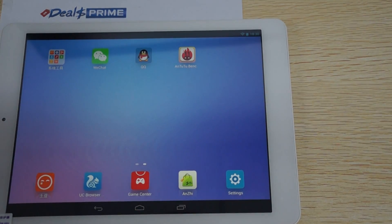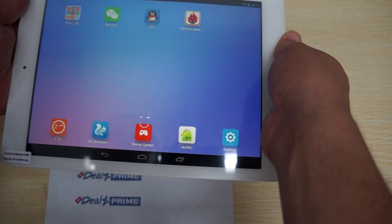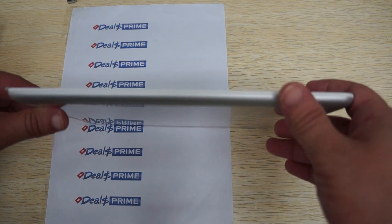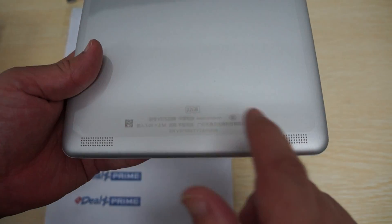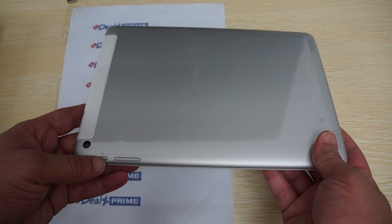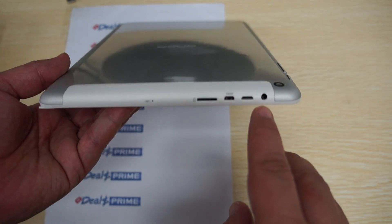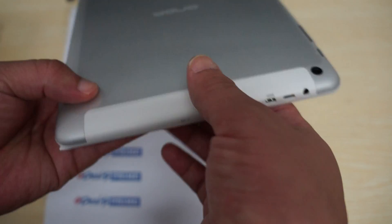Now let's just continue and show you the build of the tablet. There's a 2 megapixel camera on the front — it supports Skype or video chat. It's 8.5mm thick — actually a really thin tablet. At the bottom here we can see that there's dual speakers. It's a 32GB model with a 5V 2.5A rating for the input. Here's the power button, power/sleep, volume up, volume down. The 5 megapixel camera, 3.5mm headphone jack, Micro USB, Micro HDMI, a Micro SD card slot, and a mic hole.